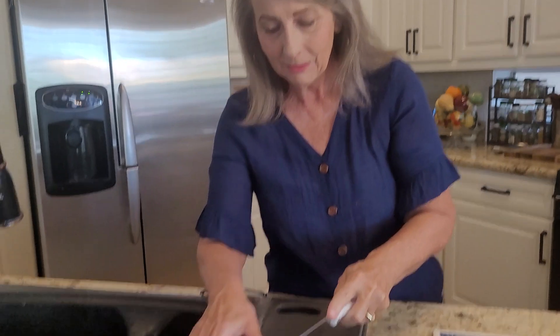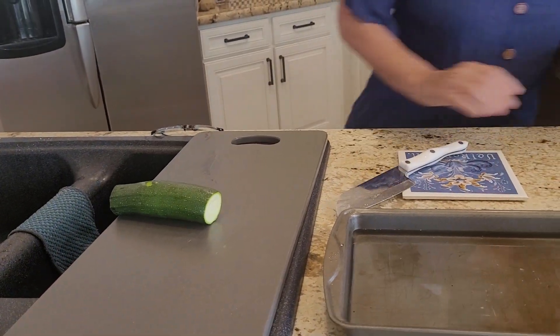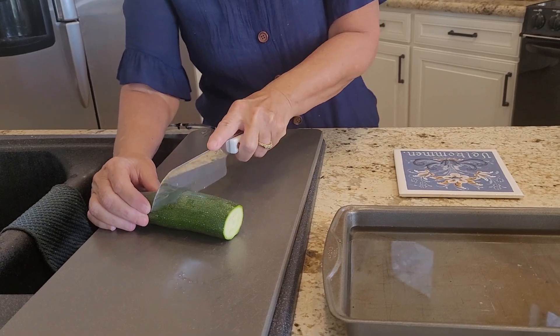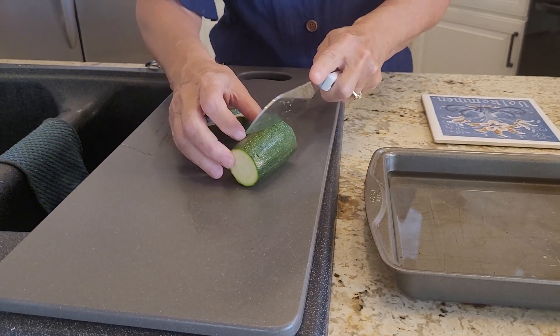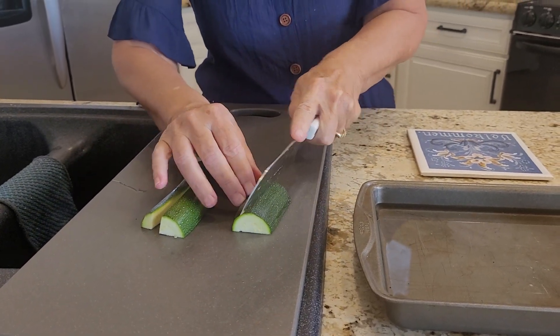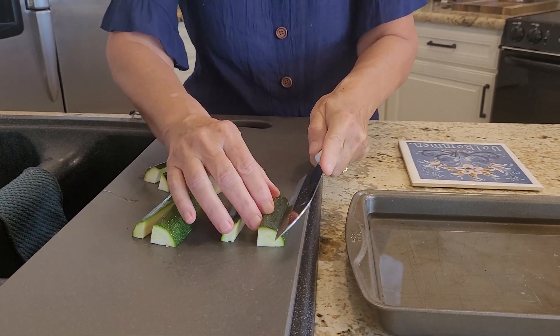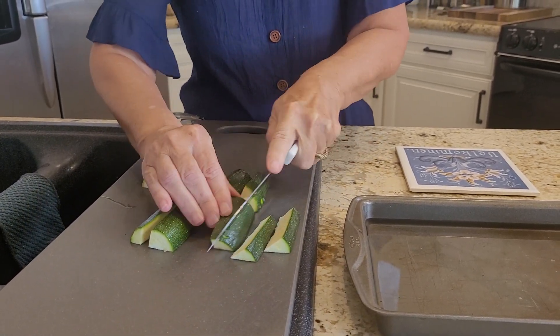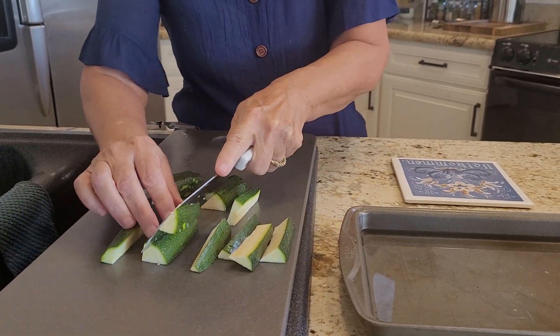I've got a zucchini here and I'm going to cut it up. The way to get your fries pretty consistent in size: cut down the middle, then cut down the length, then cut down the length again, and then one more time. They're all going to be about the same size, and that's what you want.